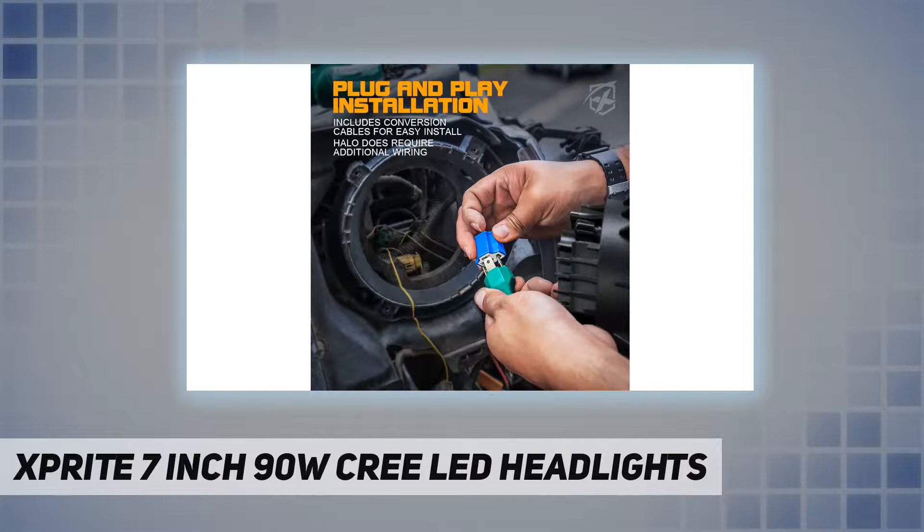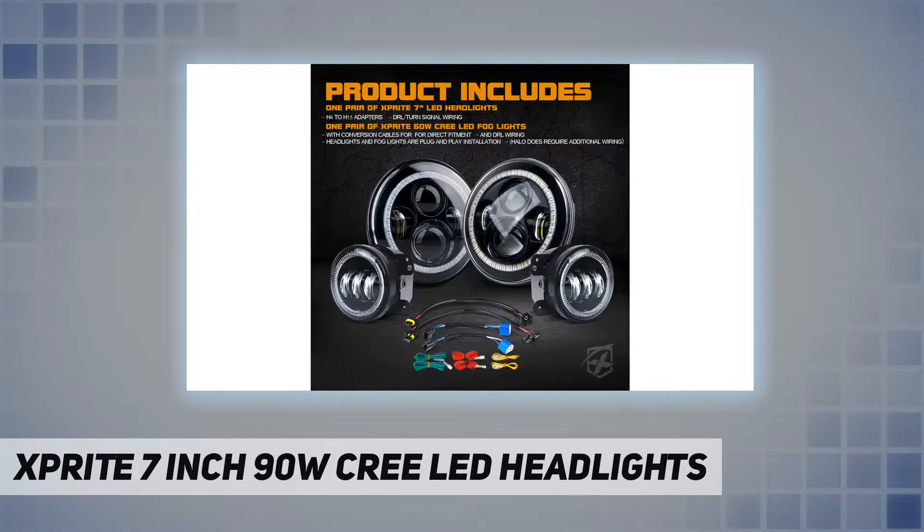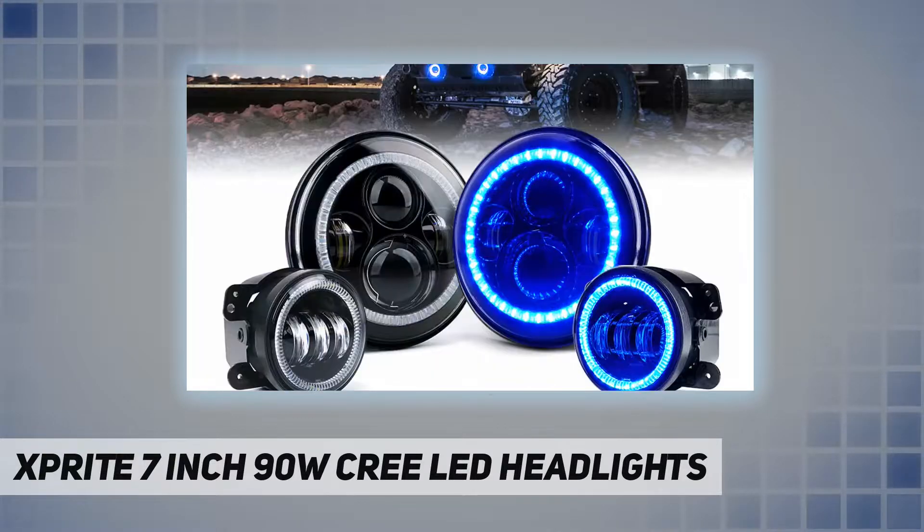Easy to install, plug and play — usually in 20 minutes or less. LED ballast, LED harness, and H4/H13 adapter included. For fog lights, conversion adapter wires are included. Compatible with 2007 to 2018 Jeep Wrangler JK, 2-door and 4-door.